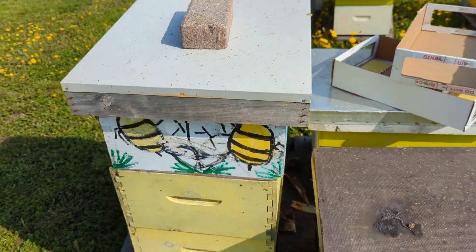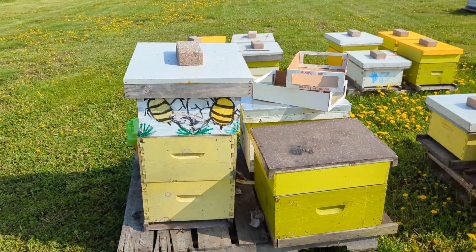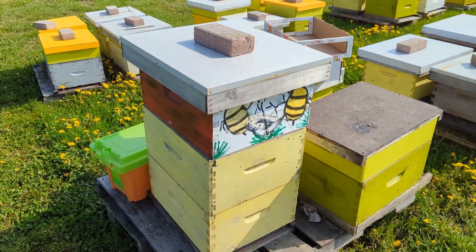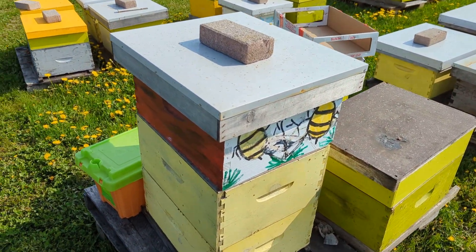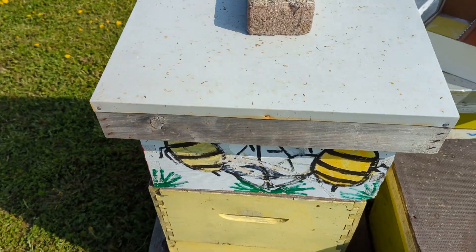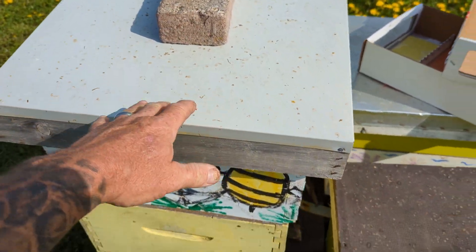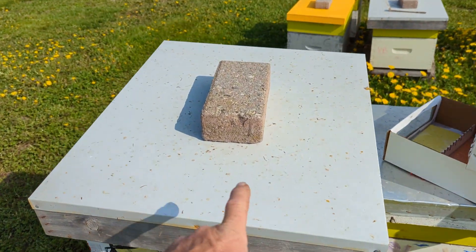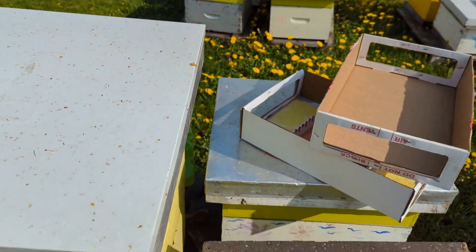Hey everybody, Brian from Innisfil Creek County. I thought I'd show something I know people would probably think is quite neat. I'm jaded anymore because I see bees every day, but this here is not just a normal beehive. This is what we call a queen bank.